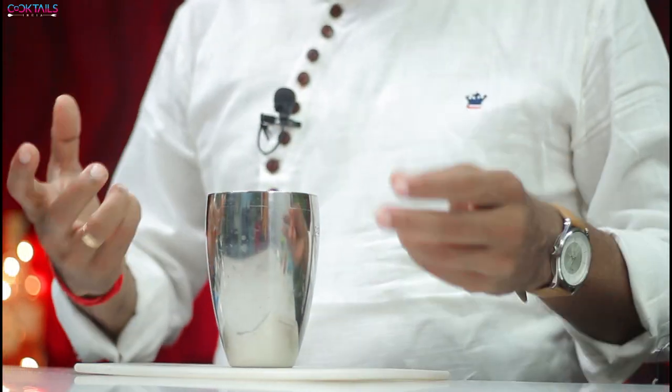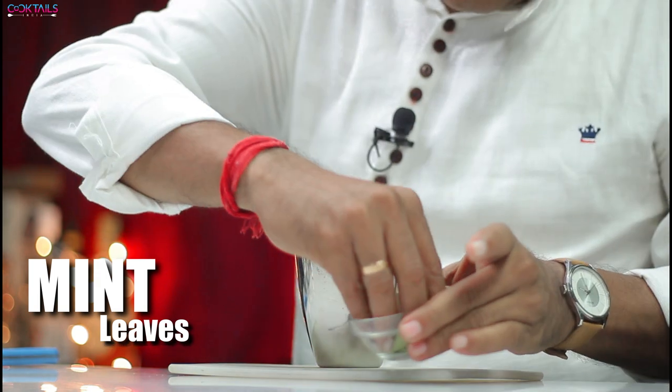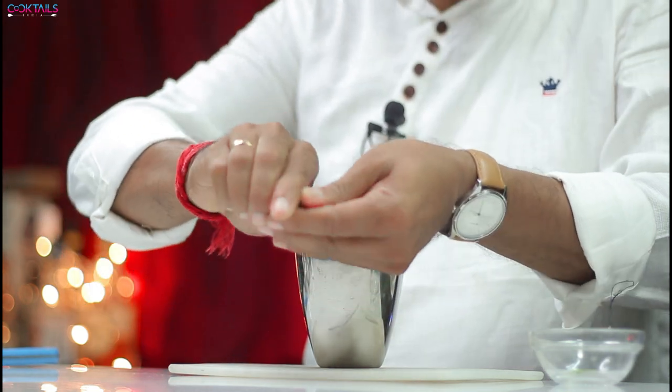What will we add first? First, we will add mint leaves. This is mint. I will add it inside — that's enough, you don't need more. Clap it so that the aroma comes out.